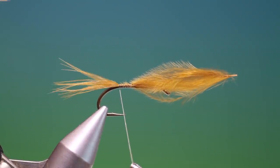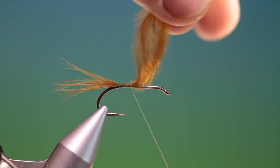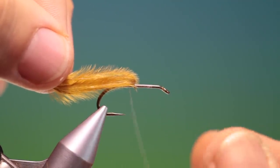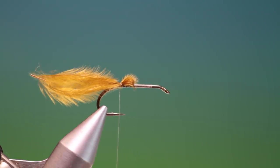We go back to about there — that's perfect. We can go back up now, and we pull that over. I'll just correct my thread, then put one turn over it just to keep it out of the way.